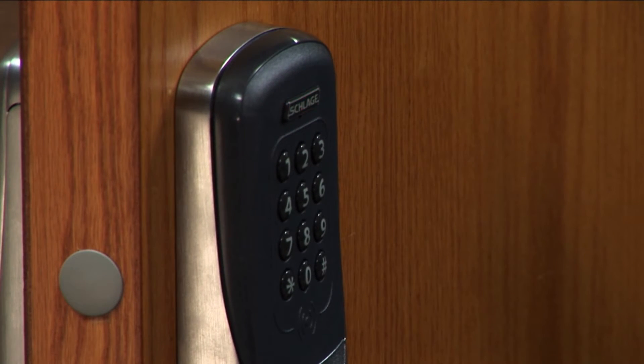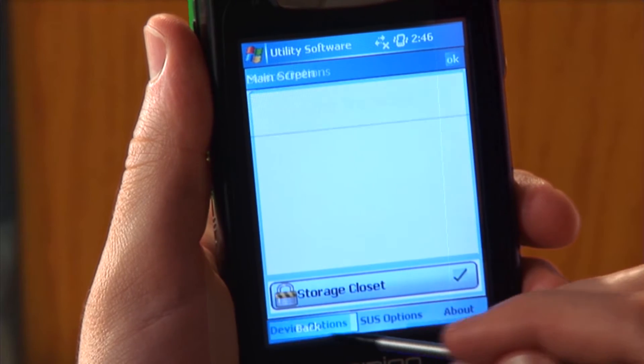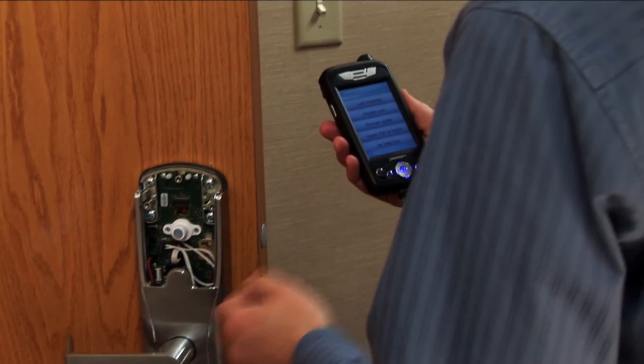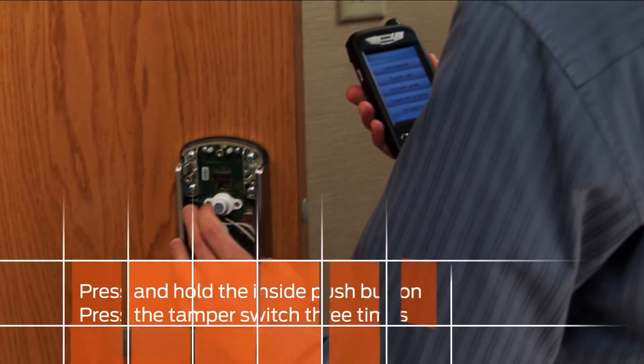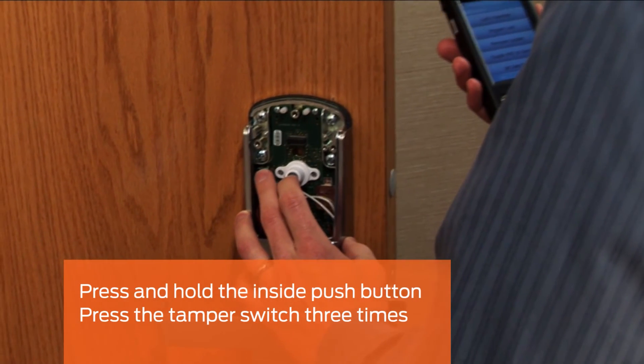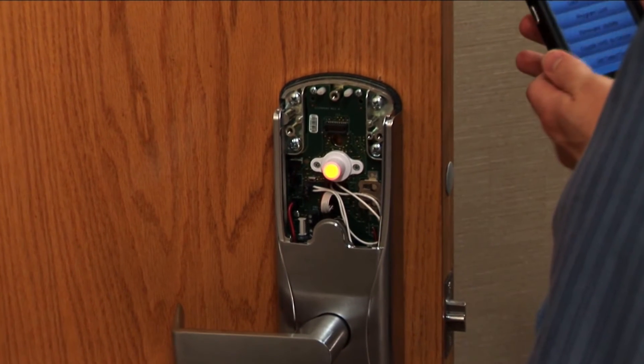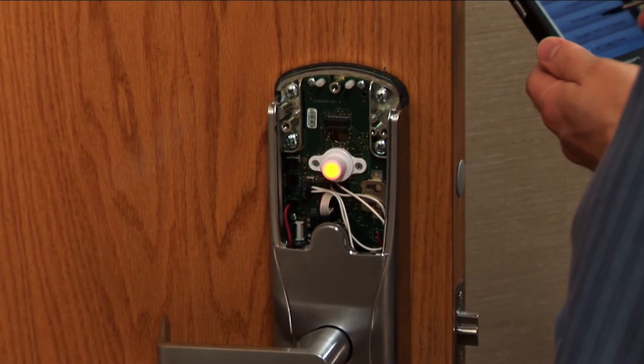The Schlage LED will flash to indicate the USB connection and the device will appear on the HHD. Tap Device Options. On the inside assembly, press and hold the inside push button and press the tamper switch three times. The LED in the inside push button will light up, indicating that the lock is in coupling mode.